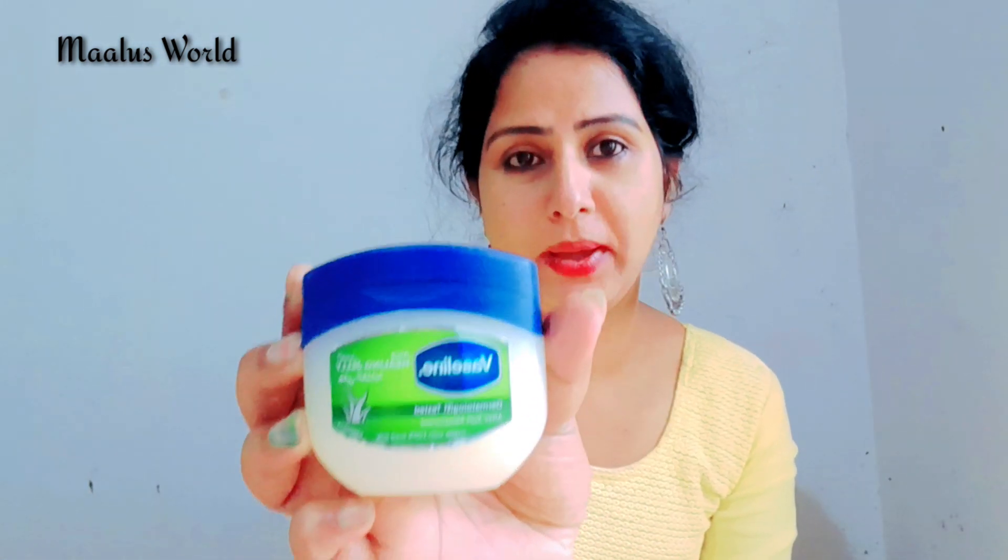We are going to show you a little bit of a video. I am going to review this product and show you all the parts. We are the ones who will be used in the products.